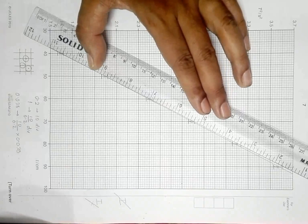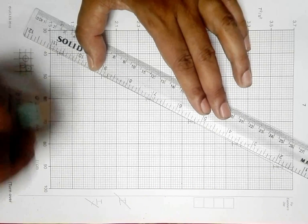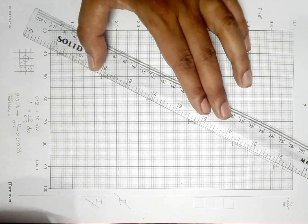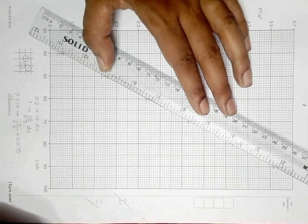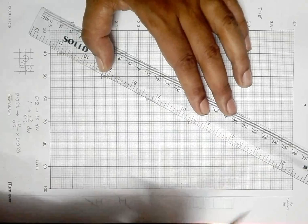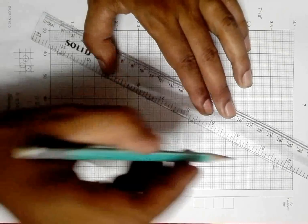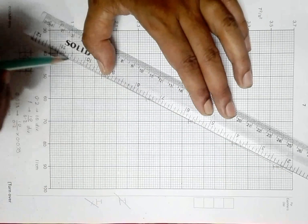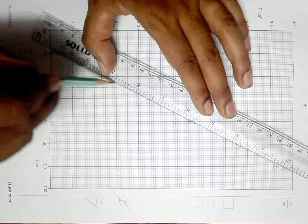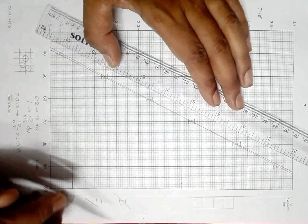Let me try this line — does it go through every error bar? It seems so, so it is correct. If I try this one from here to here, does every error bar get crossed by the line? I think this one is not crossed, so this will not be correct. This one should be correct — so I can draw this line as the worst fit line.